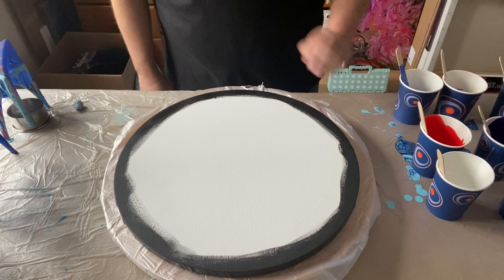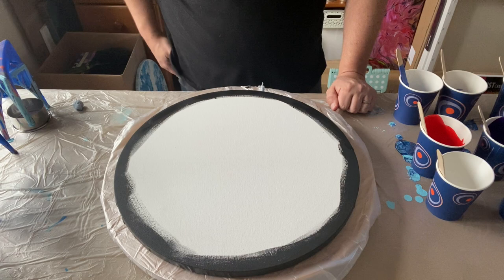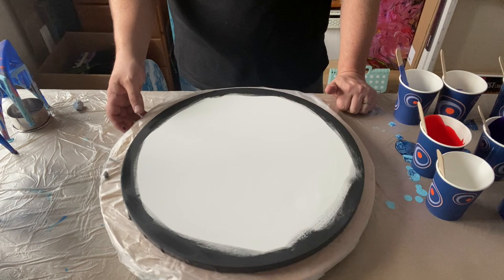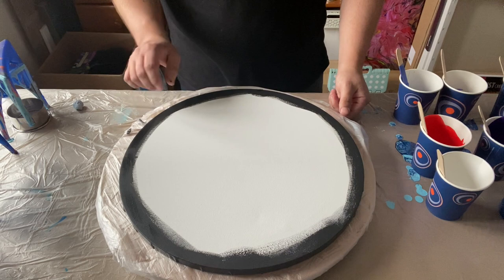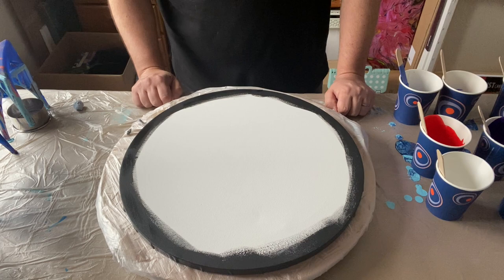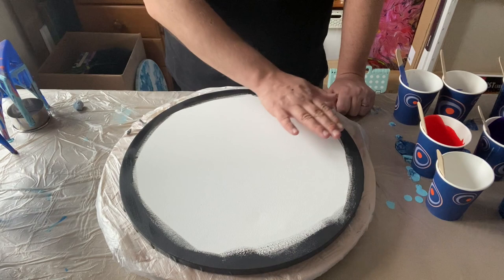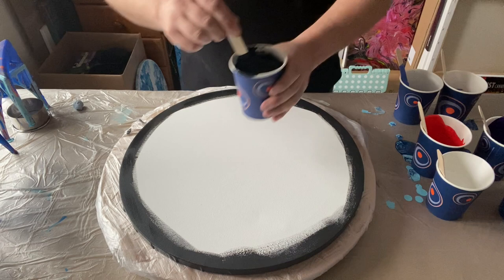This time I am going to attempt a galaxy pour on a round canvas. The one that you've probably seen me do previously has been on a square canvas, so let's give a round canvas a go. Again, space inspired. This time I have my spinner, so I'm going to attempt to use the spinner. You'll see it's a bit wobbly, it's not ideal, but I'm just going to go and see what happens. I've painted my sides because I wanted good coverage on my sides, so I'm going to put a black coat of paint on the base. I've prepared my paints.